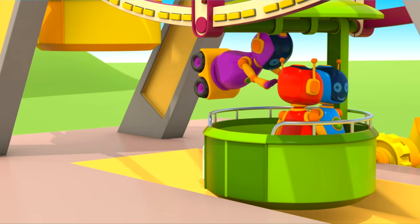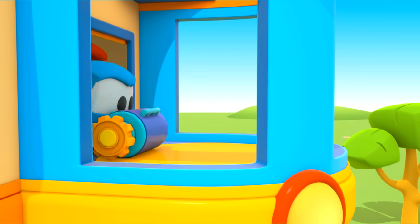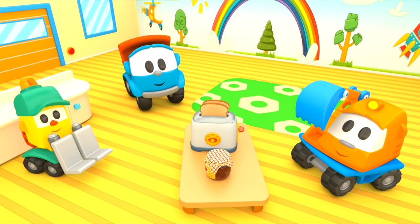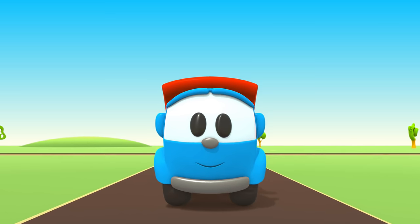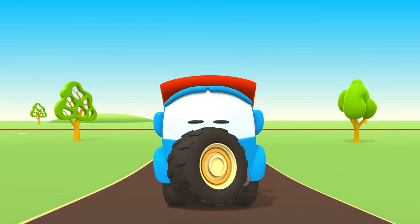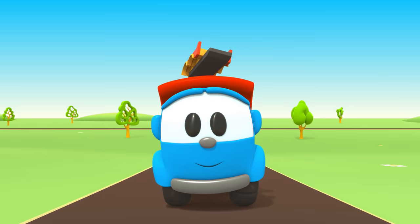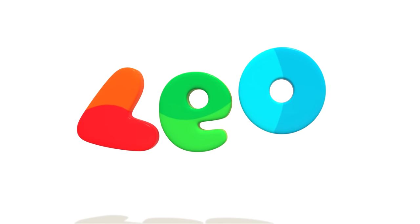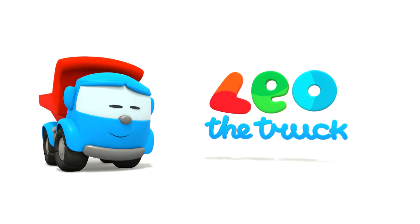Leo the inquisitive truck, curious and upbeat. In his truck bed he brings many colored parts. Leo the inquisitive truck, he has come again to help us with his help. Now we can build a brand new car. Leo, Leo, Leo the truck!